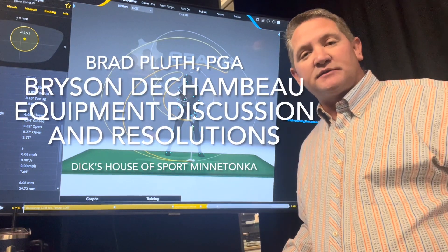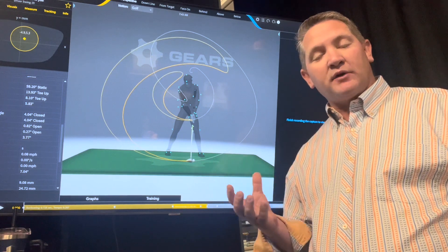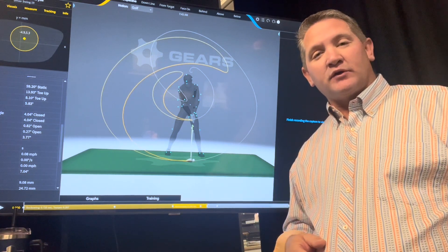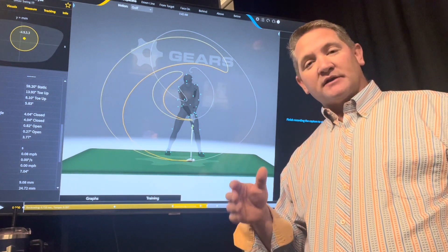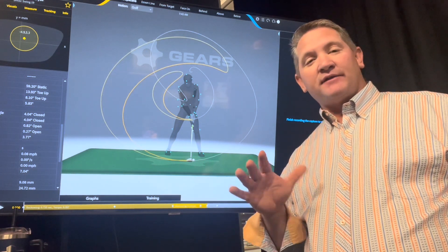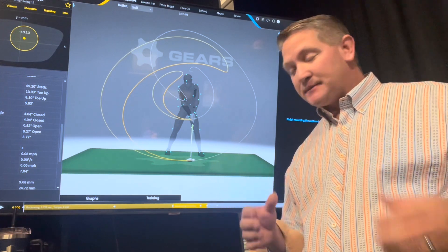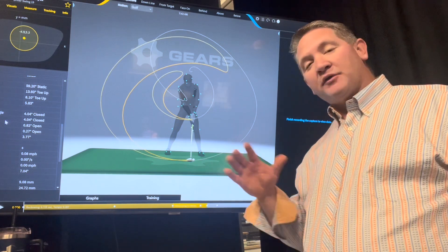Hello, this is Brad Pluth from Dick's House of Sport. We're going to talk a little bit about Bryson and some of the challenges that he has with his equipment that he's made public. I had the good fortune of working with one of his fitters from Cobra, and he said they felt like they were common-law married because they spent so much time together over the two years that he was working with Cobra.